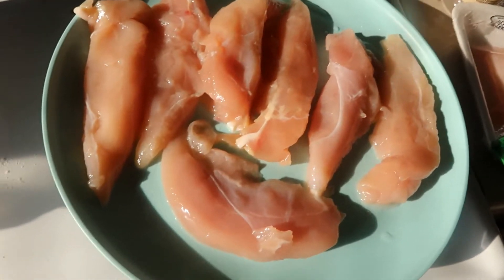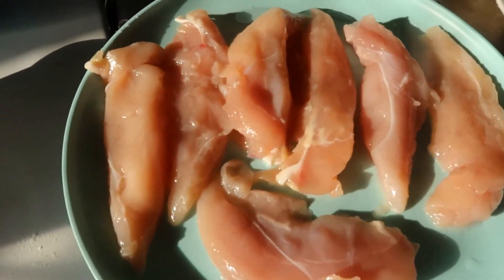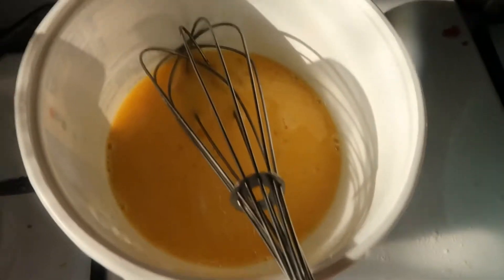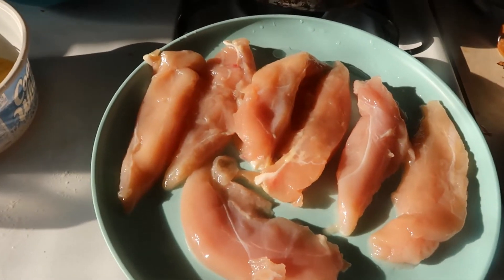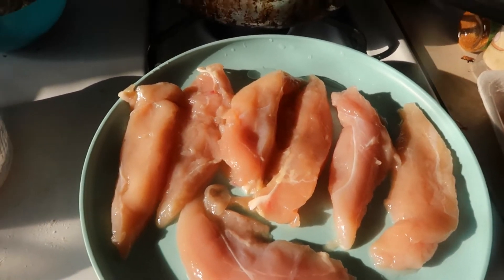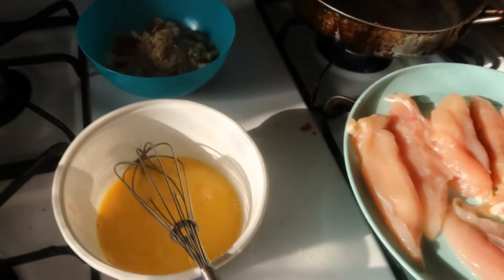I'm going to get to cooking this Parmesan chicken. I'm going to season the chicken with salt and pepper, then put it in the flour, then the egg wash, and then in the breadcrumbs until there are no more remaining. Then I'm going to put it in the oven, add the cheese on top and the tomatoes. We are making chicken Parmesan, and then I'll make some noodles to go with it, and probably a salad.